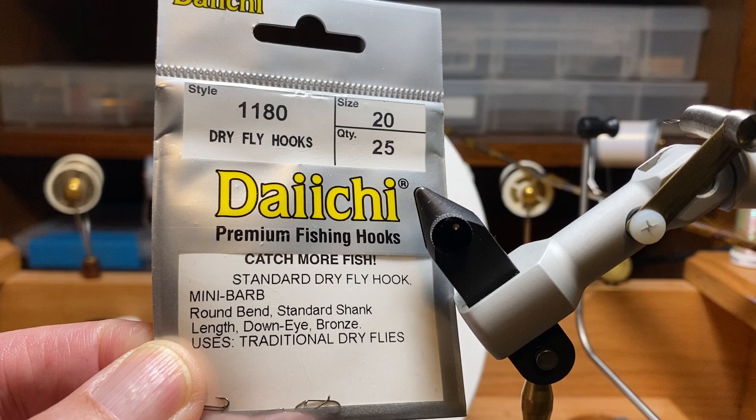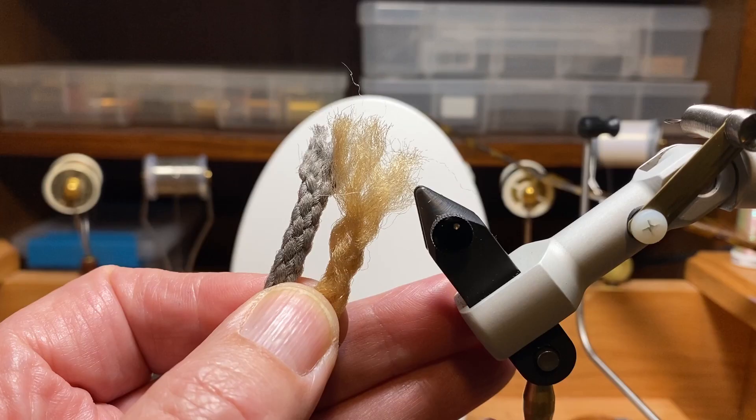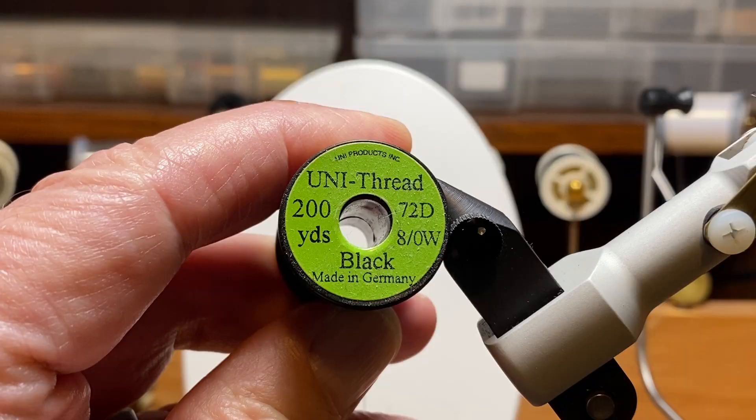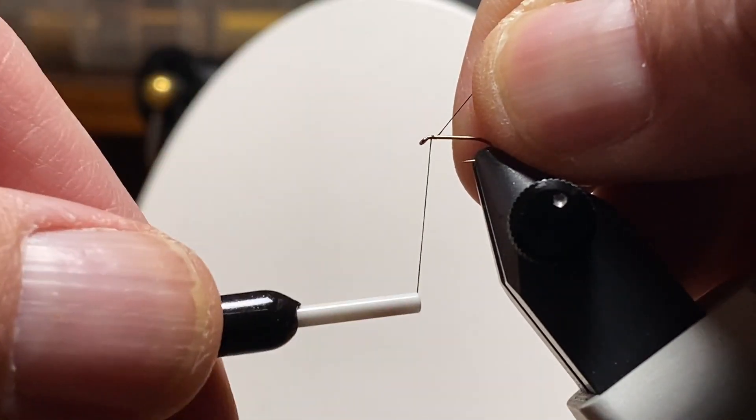I'm going to do my version on a Daiichi 1180, size 20. I'm going to use this bonnie cord that I picked up at the craft store, in these two colors — I'm going to use the gray kind of for the wing, and I'm going to do a furled extended abdomen with the amber colored. I'm going to add some pheasant tail fibers for legs, and hold it all together with some black unithread. The black unithread will be part of the body as well — that black tube that kind of runs through the center of these tiny bugs.